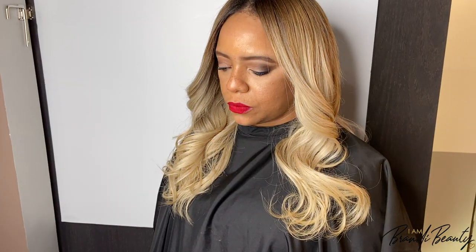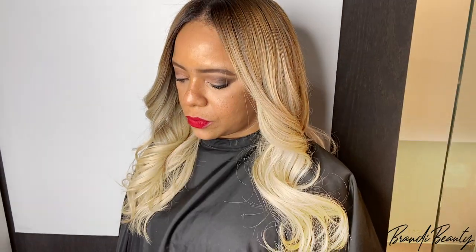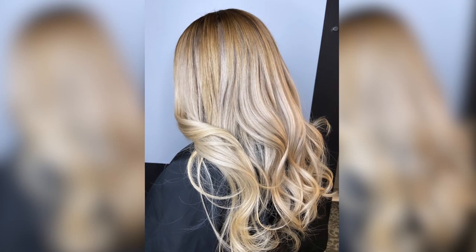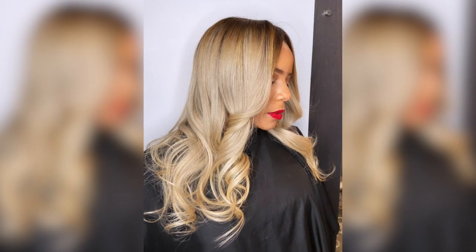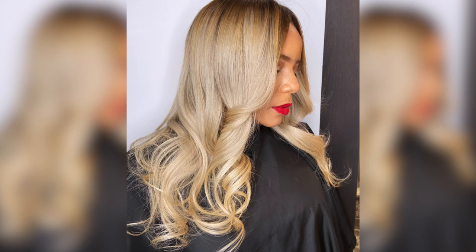She's so cute, y'all — just look at her! I love to see it. Lawanda is a chameleon — she's worn short, long, red, blonde, black — you name it, she's worn it. She looks so pretty. Thank y'all for watching, come back next week for something new, and I'll see y'all then.